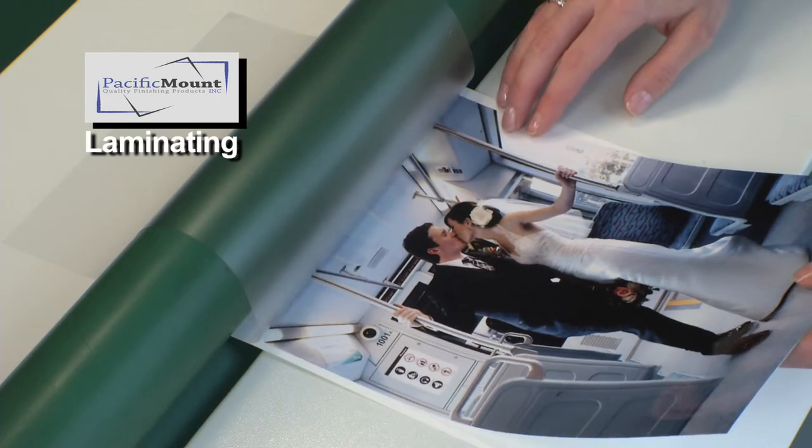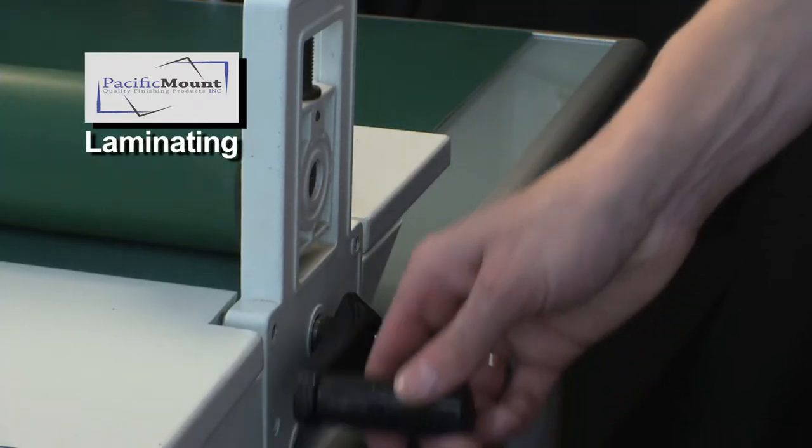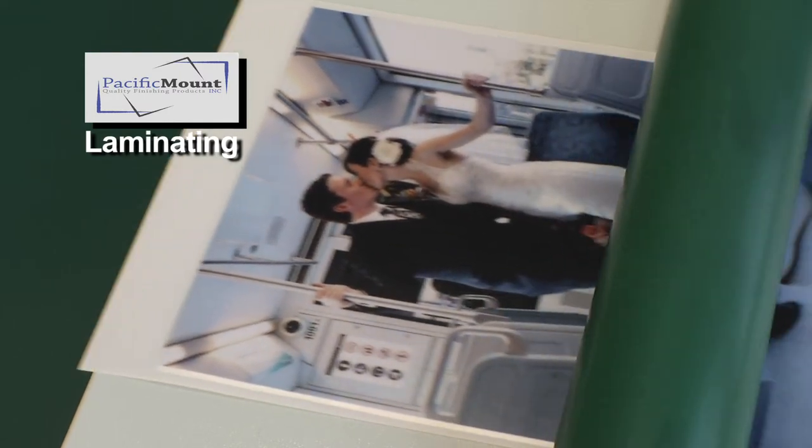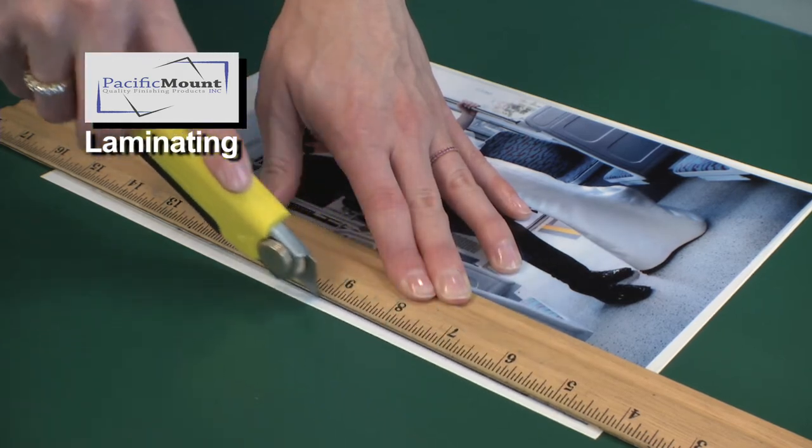Take your photograph and place it down on top of your release liner. Then crank it through until the overlaminate has covered your print. Trim the excess overlaminate from your print and you're ready to mount.